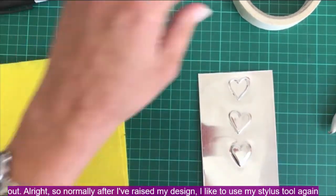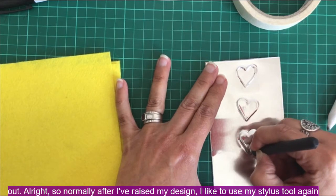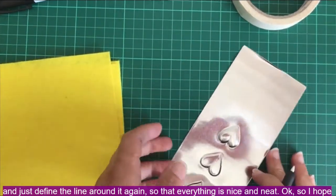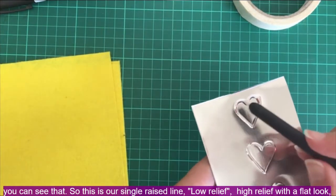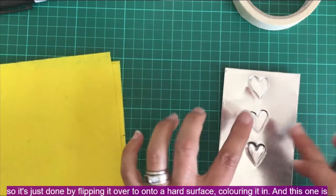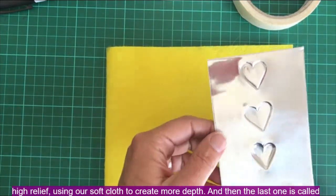After I've raised my line, I like to use my stylus tool again to define the line around it, so that everything is nice and neat. So here we have our single raised line — low relief — high relief with a flat look, which is done by flipping it over onto the hard surface and coloring it in, and this one is high relief using the soft cloth to create more depth.